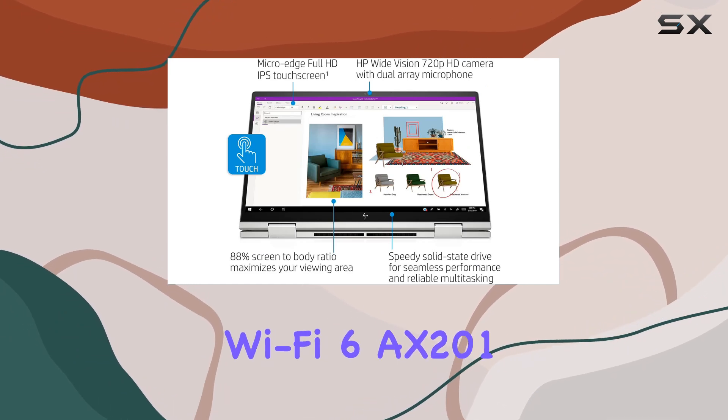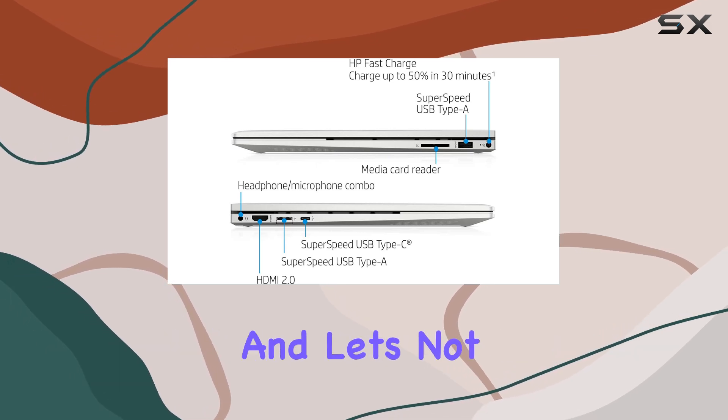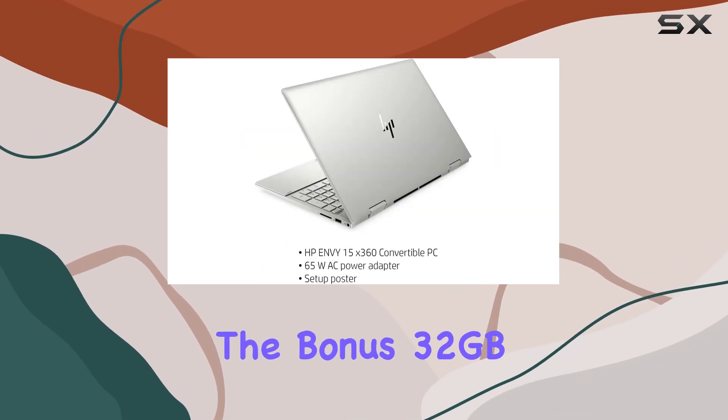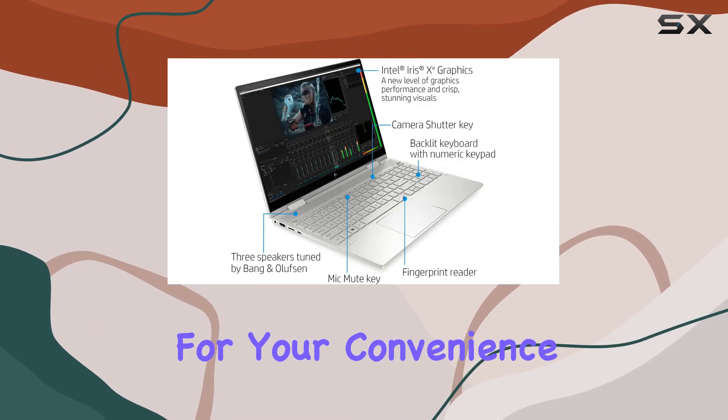Wi-Fi 6 AX201 and Bluetooth 5 combo provide fast and reliable wireless connectivity. And let's not forget about the bonus 32GB Snowbell USB card included, offering additional storage options for your convenience.